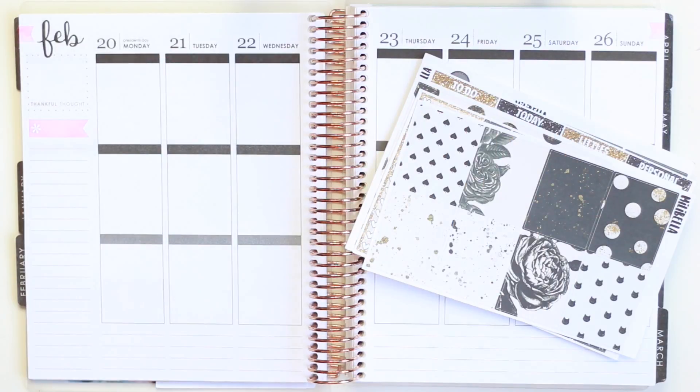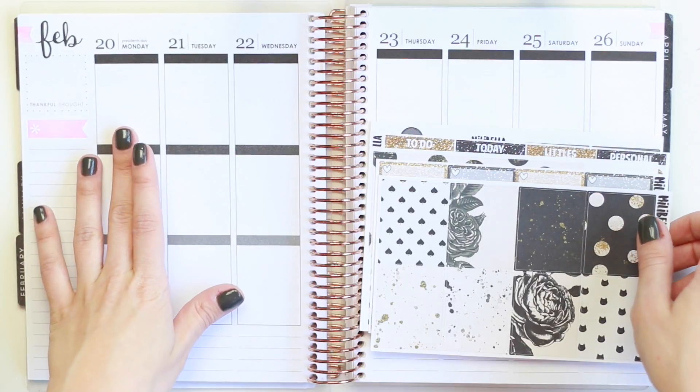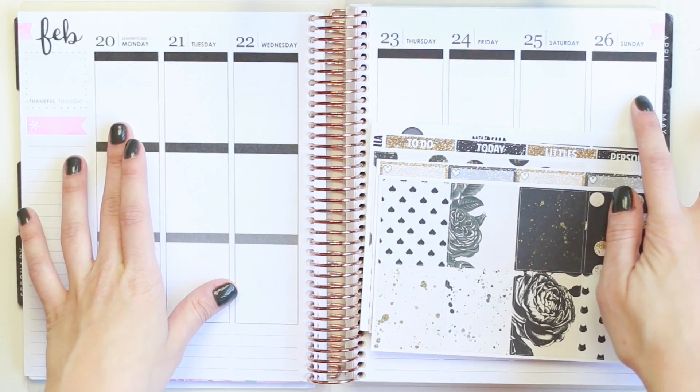Hello everyone, it's Nicole. Welcome to today's plan with me. Today we'll be planning for the week of Monday, February 20th through Sunday, February 26th.